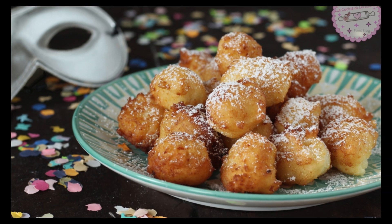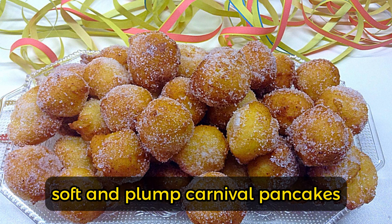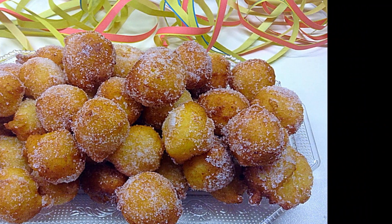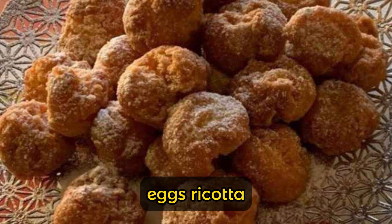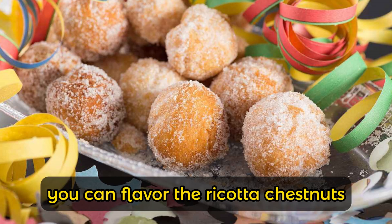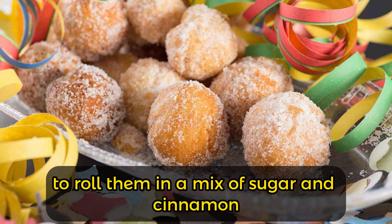Castagnole with ricotta are delicious soft and plump carnival pancakes, distinguished from traditional ones by their consistency, which remains soft even when they cool. The recipe is not complicated — starting from ingredients at room temperature: eggs, ricotta, butter and water — you obtain a dough that is simple to work with. You can flavor the ricotta castagnole with finely grated lemon or orange zest, or roll them in a mix of sugar and cinnamon.